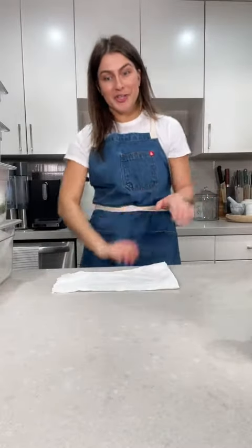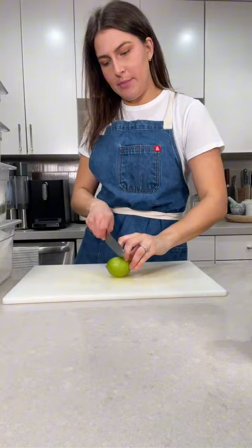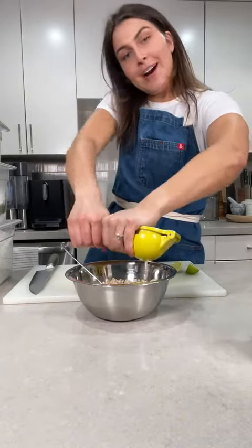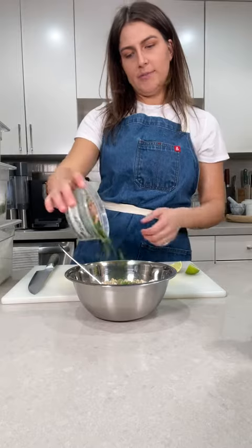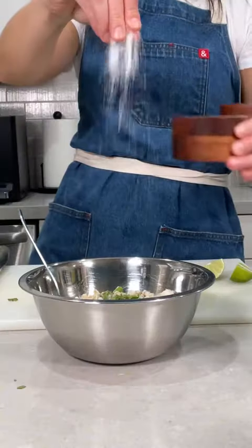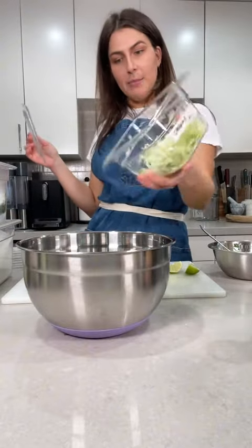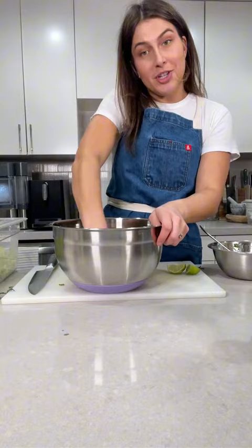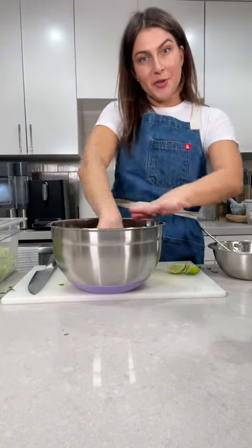And then while that chicken finishes cooking, I'm going to take this lime, slice it in half. I'm taking some barley, juice of half of one lime, and about a tablespoon of chopped cilantro. A little salt. And then in our big salad bowl, go in with the rest of that cabbage, the rest of that kale. A little pinch of salt, and then I am just going to massage it down to sort of help with its overall texture.